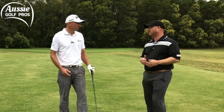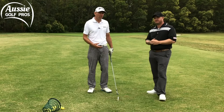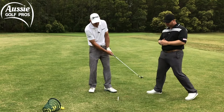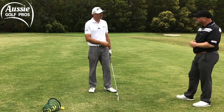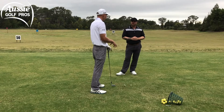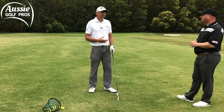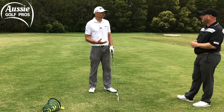Without getting too technical, we're talking about angle of approach or angle of attack. A lot of golfers try to help the ball up in the air and get a little scoopy. You can still get a decent shot on a perfect lie, but if the ball's sitting down or you're in the rough, you definitely want a better angle of approach into the ball — and it's all about where you're catching the turf.